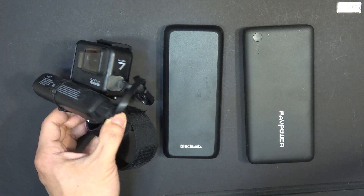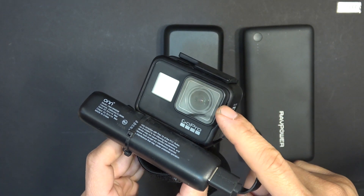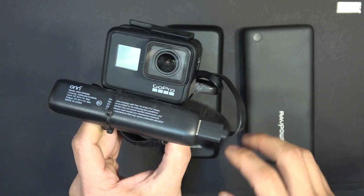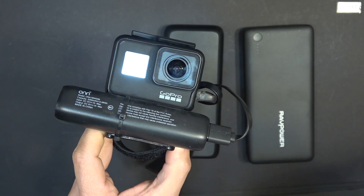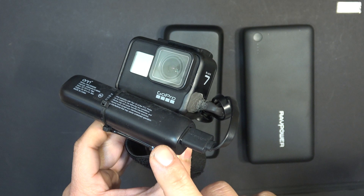The disadvantage is portability, because this camera is made to be mounted on a helmet, on your wrist, or on your bike's handlebar, so the battery has to be small and light. But still, with the external battery setup it will give you flexibility depending on your recording condition.